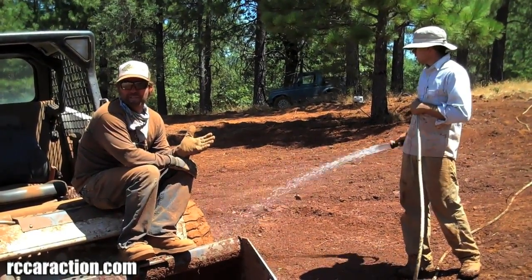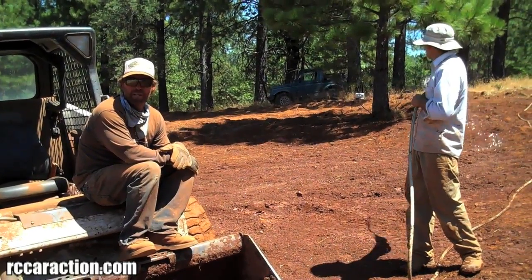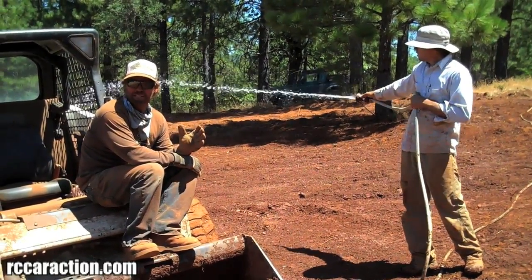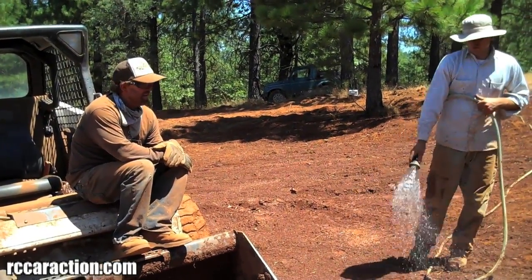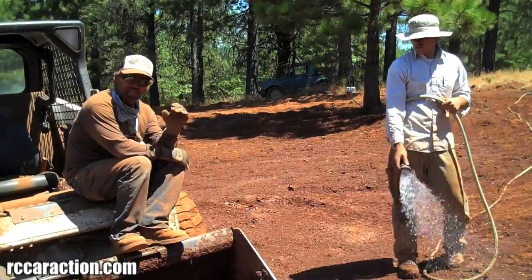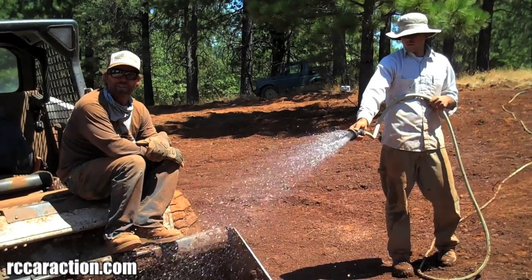Not only does it keep the dust down so your neighbors are happy and you're happy, but it also compacts the dirt and helps give a strong solid base of compacted wet dirt. That way your track will stay together longer, kind of like a dirt clod that's wet — it'll stay together longer than just a handful of dry dirt. So make sure you have plenty of water when you're building your track.